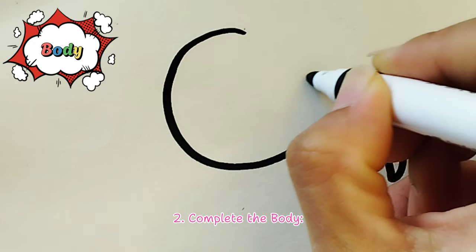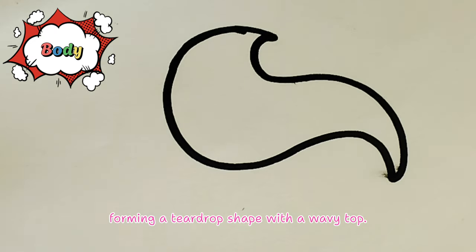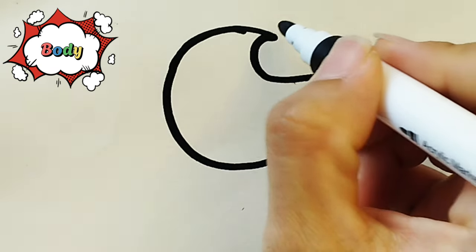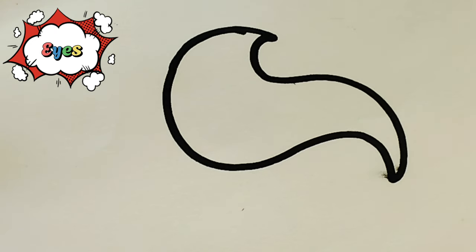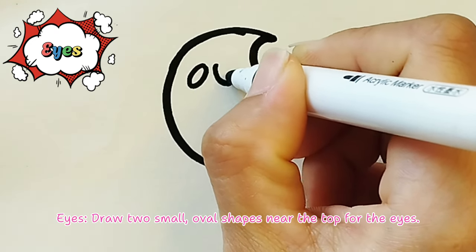Step 2 - Complete the body: Connect the tail back to the top of the curved line, forming a teardrop shape with a wavy top. Step 3 - Eyes: Draw two small oval shapes near the top for the eyes.